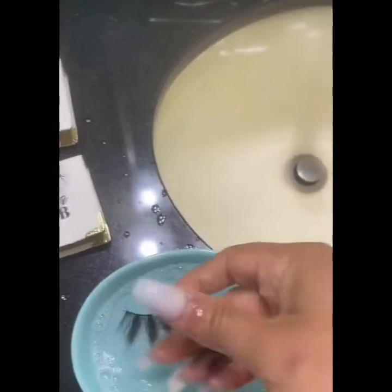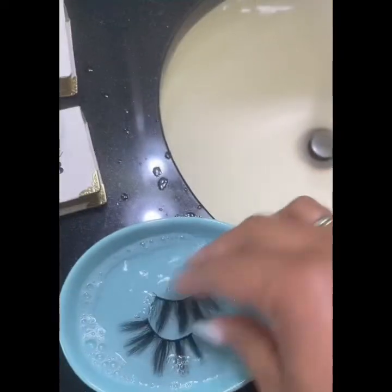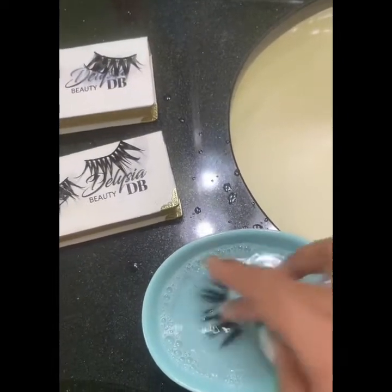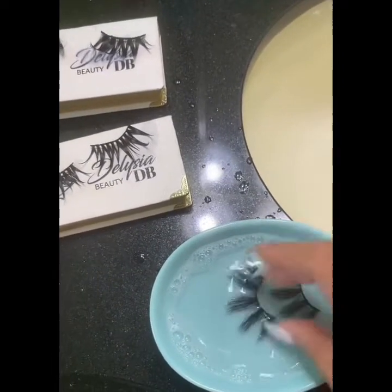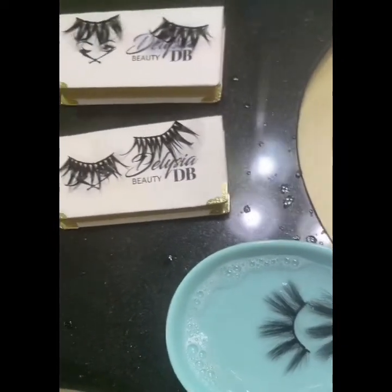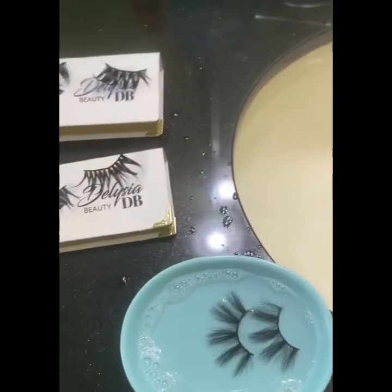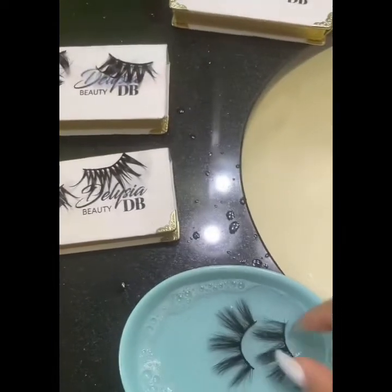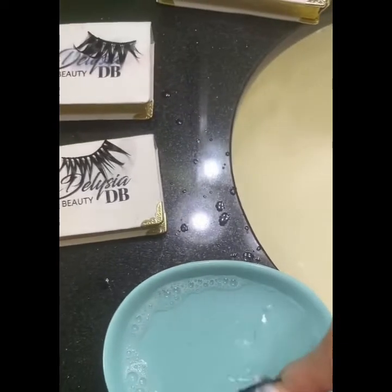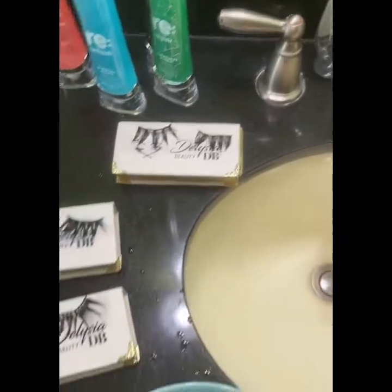For those of you who have never washed eyelashes, you can follow this video and it will give you the confidence to wash your own Delicia Beauty eyelashes. Thank you so much for watching — if you have any questions, pop them in the comment section. Our lashes are a for-the-rest-of-your-life kind of eyelash: they are washable, glueless, and reusable.